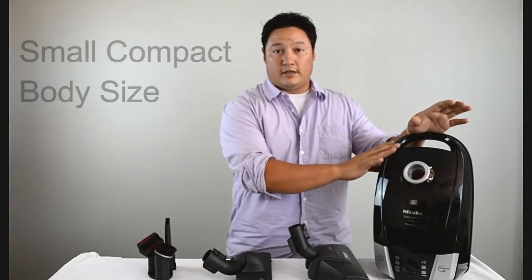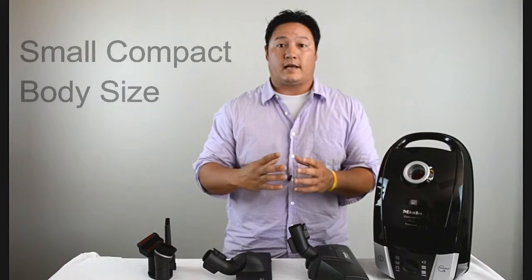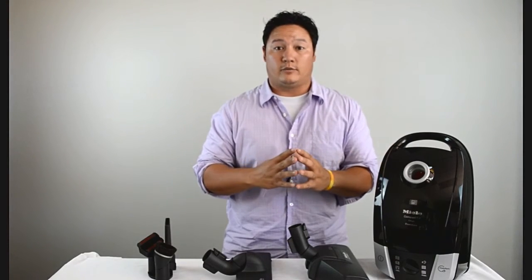The C2 bodies are slightly smaller than every other Miele. That makes them a little more compact, a little easier to store, and a tiny bit lighter when you're carrying them.